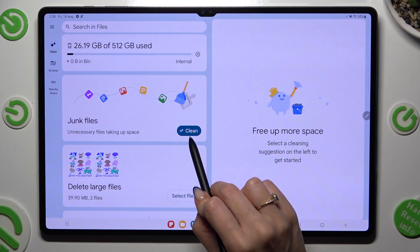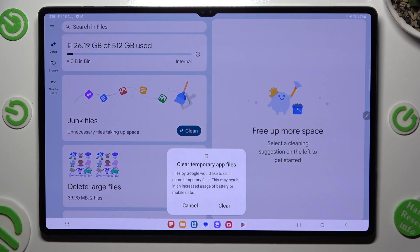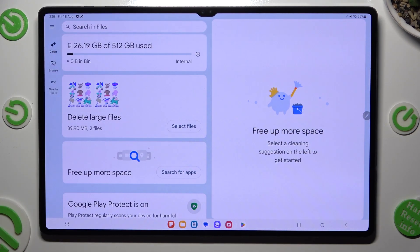Lastly, click on Clean next to Junk Files and confirm your choice by selecting Clear in the pop-up. As you can see, my storage was already clean.